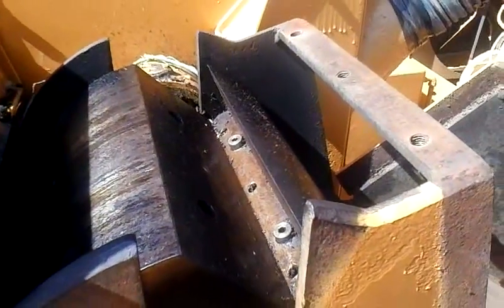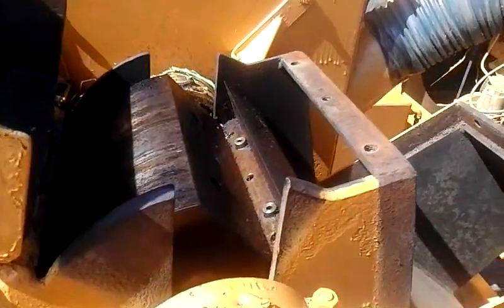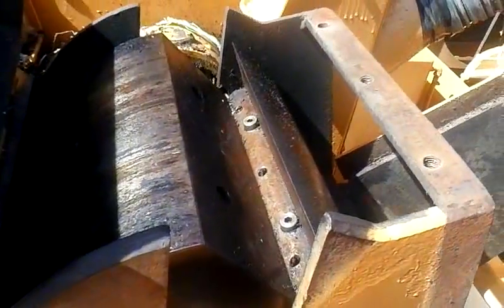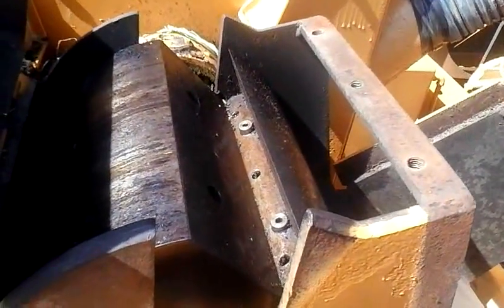These bolts were loose when I first started the machine — thank God no one got hurt. These holes hold 300 foot-pounds to hold the wedge down. You've got to torque the three main bolts holding the wedge in at 300 foot-pounds. I would double check them and tap them with a hammer to make sure.